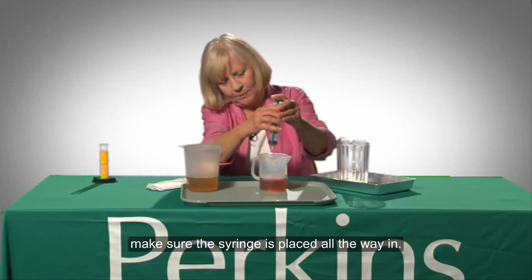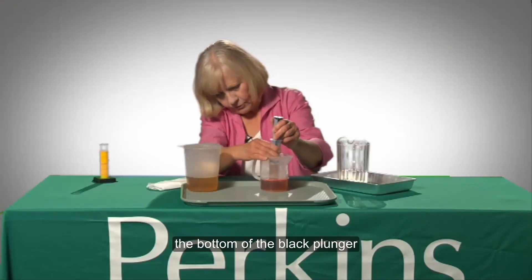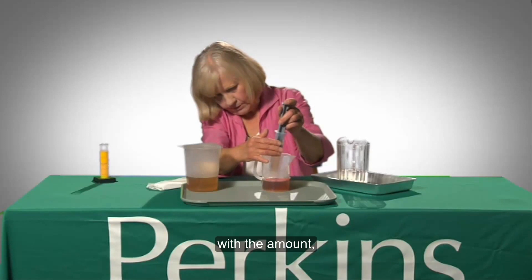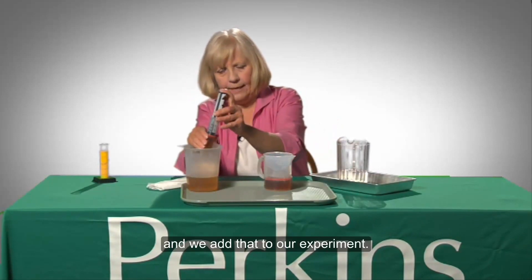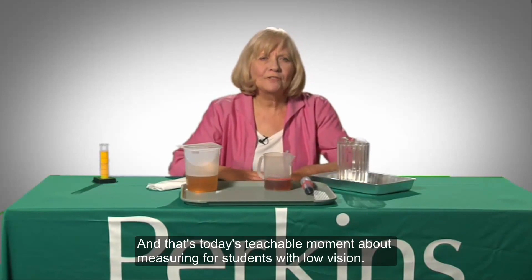Make sure that the syringe is placed all the way in. The large syringe is placed into the pitcher of colored liquid and the proper amount is drawn off. The bottom of the black plunger will line up with the marked amount. Then add it to your experiment. And that's today's Teachable Moment about measuring for students with low vision.